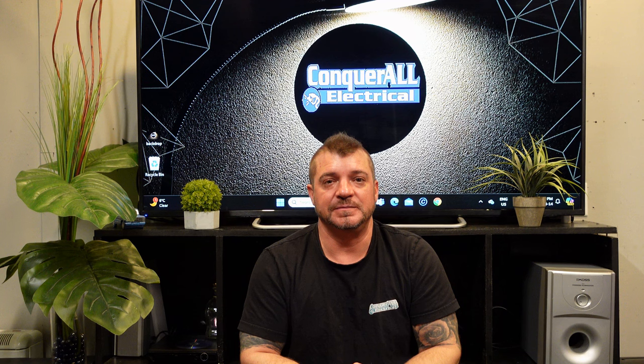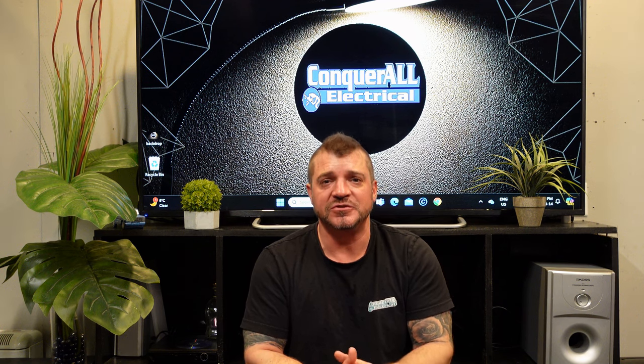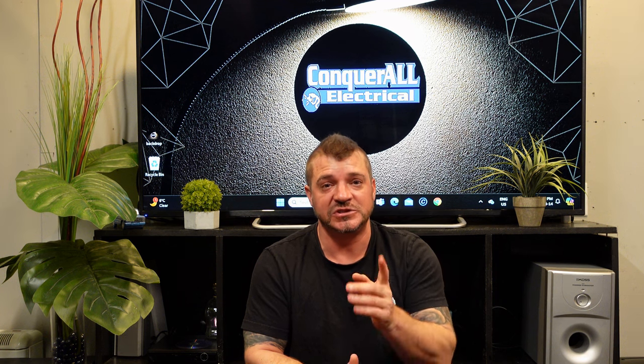That's it for today. Thanks for watching. Don't forget to like and subscribe. Remember, never do your own electrical work — always check with your own local licensed electrician. These videos are filmed in Canada. We'll see you next time.